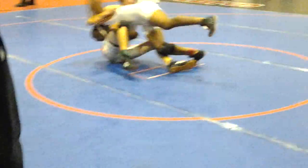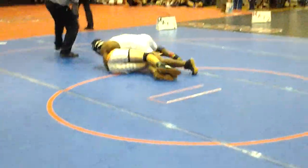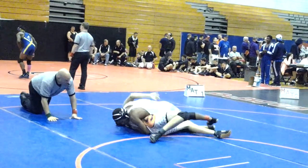You got two! Stay on top! Cradle! Hips! Get off your back! Get to your belly! Arms out in front!